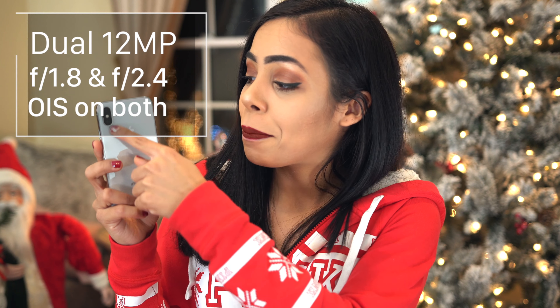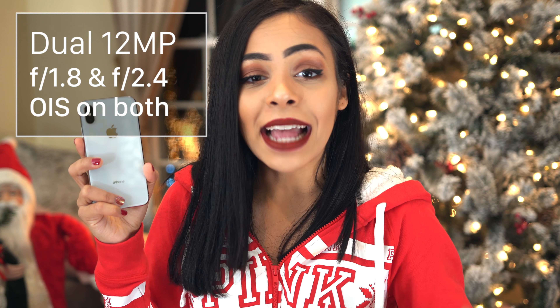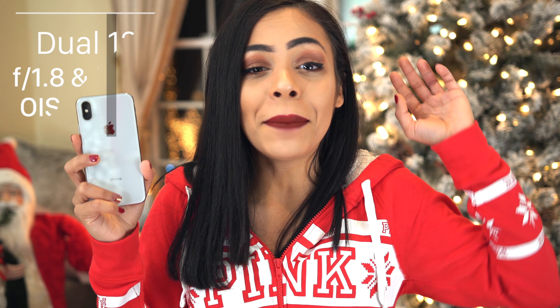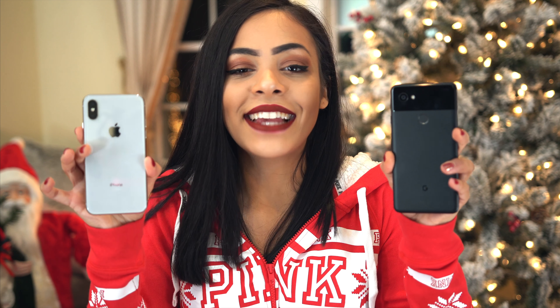Hey guys, it's Crystal, and I am so excited for this camera test between the iPhone X and the Google Pixel 2 XL. It's been a long-awaited one, but today is the day. We have that dual 12 megapixel setup on the iPhone X with a second telephoto lens, and optical image stabilization on both of them. On the Google Pixel 2 XL, we only have one camera on the back — a 12.2 megapixel camera with an aperture of 1.8. I know we're gonna see some great things from both of these cameras.